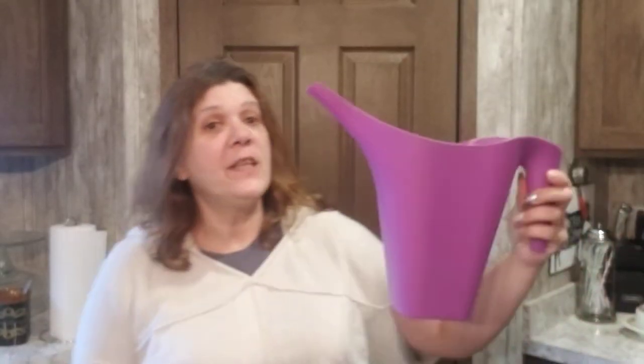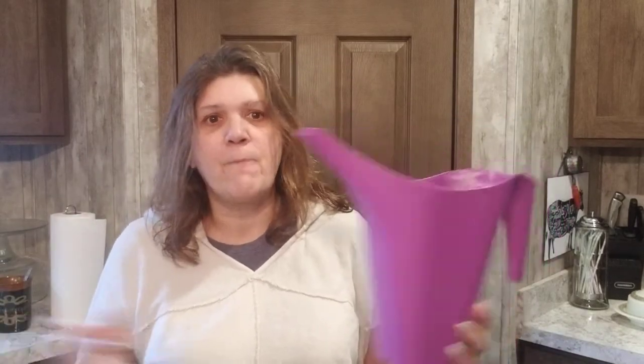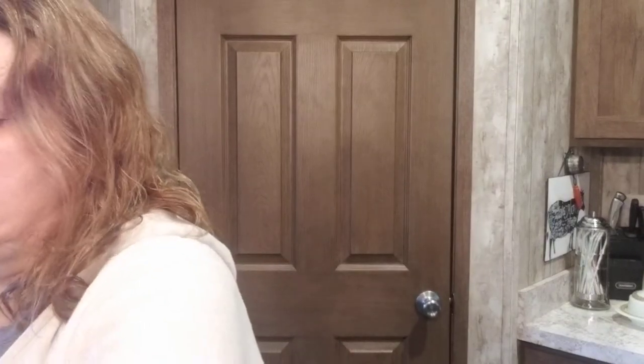I've been seeing these spring colorful watering cans and I need one for inside because all I have are little tiny ones, and we have a lot of plants. I found this huge one and of course it's my favorite color — purple! It was the only one they had, the last purple one. I was meant to go to Dollar Tree today.